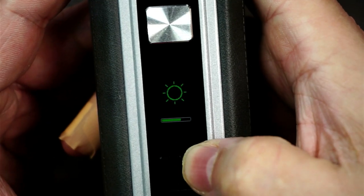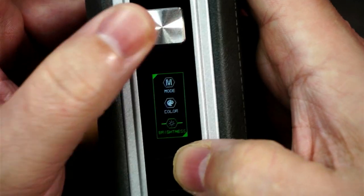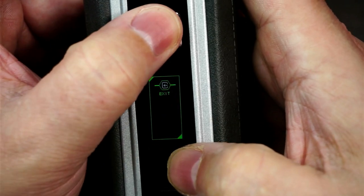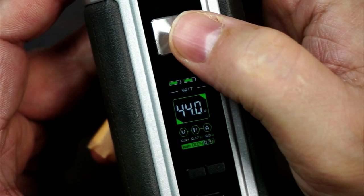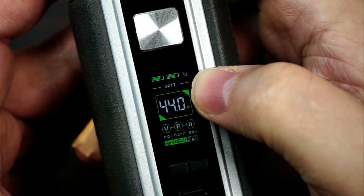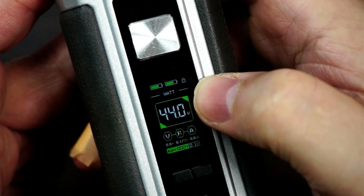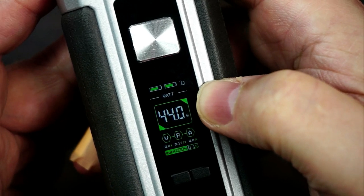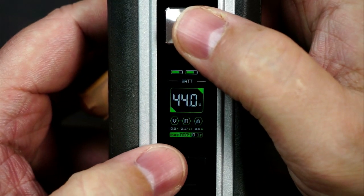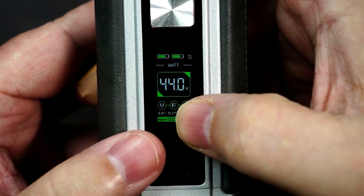Again press the fire button to select, back into the menu. You've got your brightness - just up and down, it's a really nice vibrant screen and I've had no problems when out in the sun. Now to lock the device, you've got that little lock icon - three clicks and it will lock it. Three clicks and it opens it up again. To clear your puff counter it is the fire button and the minus button, and that will reset your puff counter.